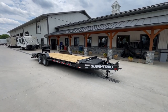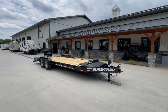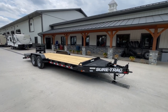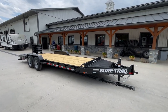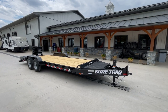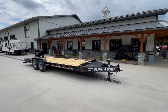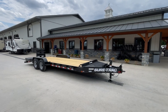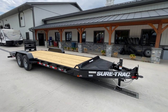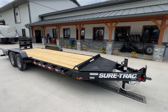This is available in different lengths — I believe they start these at 18 foot, 20, 22, and I imagine you can go longer if needed. There is a gooseneck available. The stand-up deluxe ramps are standard. The full-width ramps that you see at the rear are an option. If you have any questions on this model or any of our other trailers, feel free to give us a shout at 717-220-4220, or you can visit us on the web at bestchoicetrailers.com. Thanks for looking.